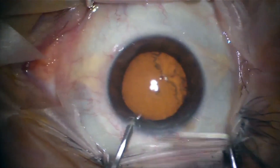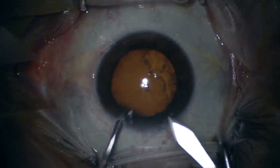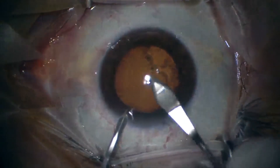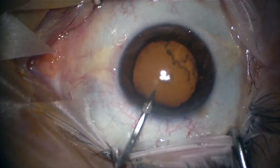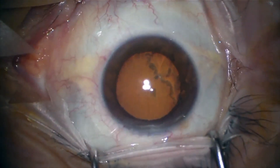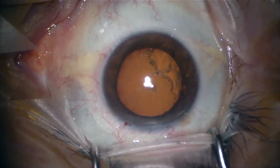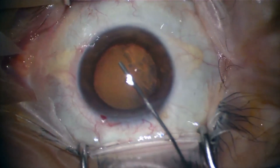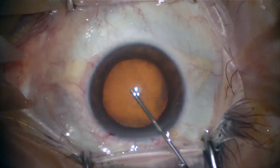This is our first video on this channel and we're going to talk about quick cataract surgery using phacoemulsification technique. First, we do the first 2.2 millimeter incision and lateral incision, and we have a nice microscope.